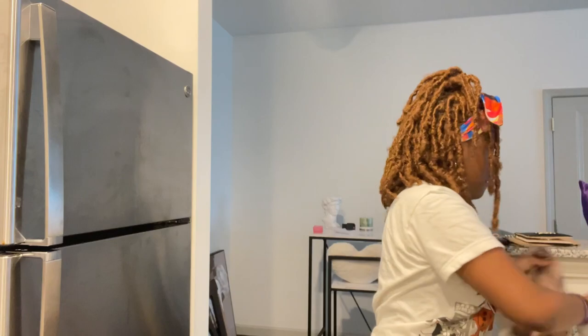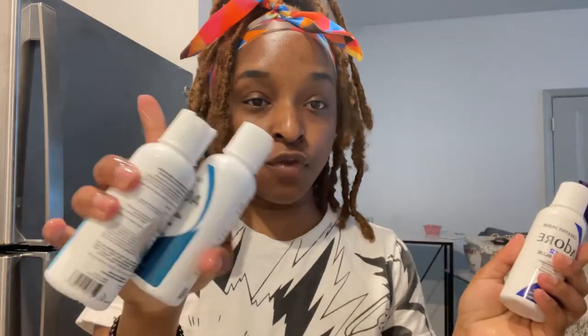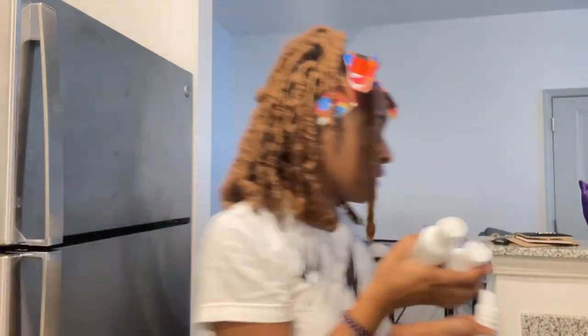So the dyes I have — I bought three and I have no idea what I'm doing. I'm going to use two for the base and then go back over the ends with the indigo blue after. I'm going to try and mix these two in the water like they do on YouTube and we're gonna see what happens.